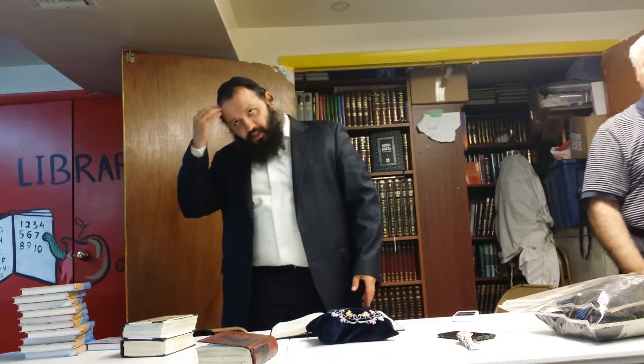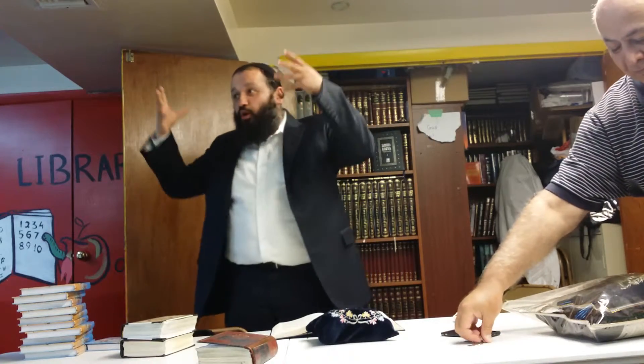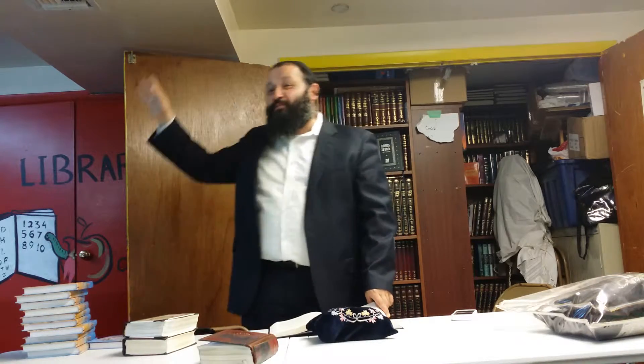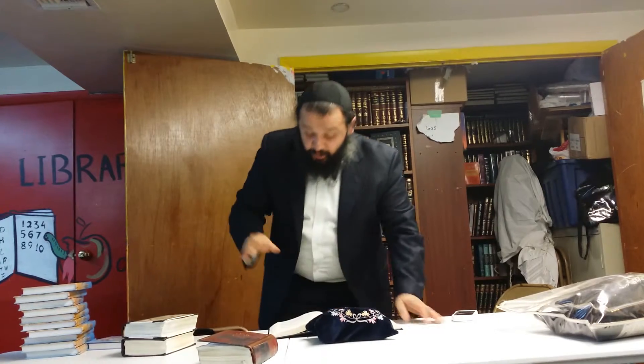How do you start fresh? Take the Sefer of Mussar, learn through the concepts, learn through all of it. I'm telling you — I have to improve more than all of you. I have to work on myself. There's a lot to go. But Baruch Hashem, as long as we live, we can improve. I'll try to get a little bit better this year. The concept is to throw everything away — everything — and start completely new.